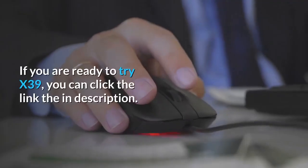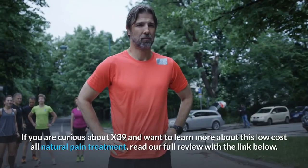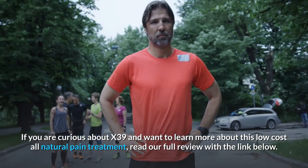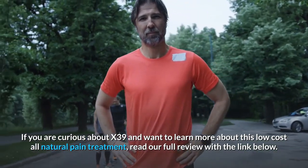Question 10: How to order? If you are ready to try X39, you can click the link in the description. If you are curious about X39 and want to learn more about this low-cost, all-natural pain treatment, read our full review with the link below.